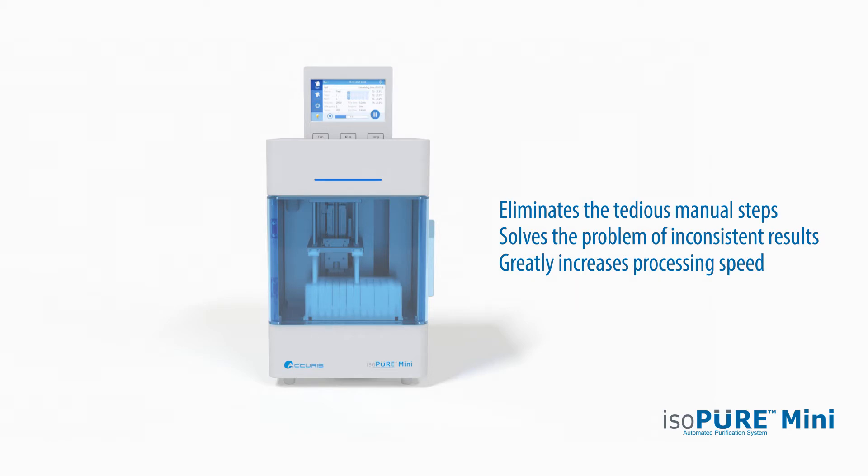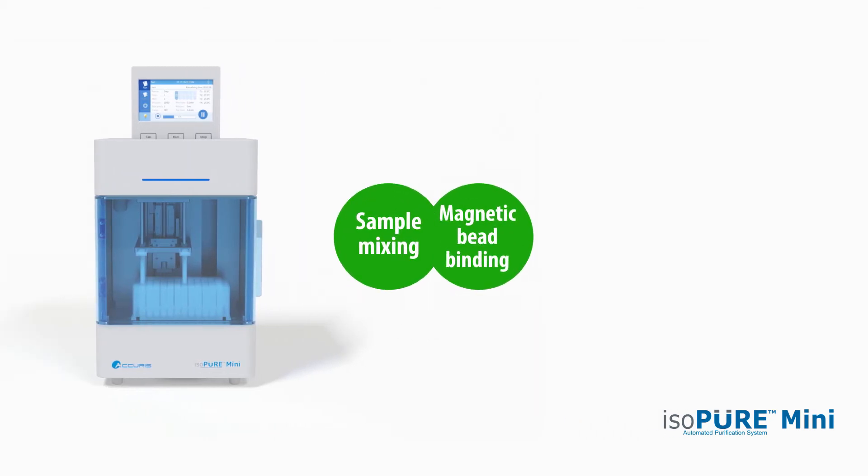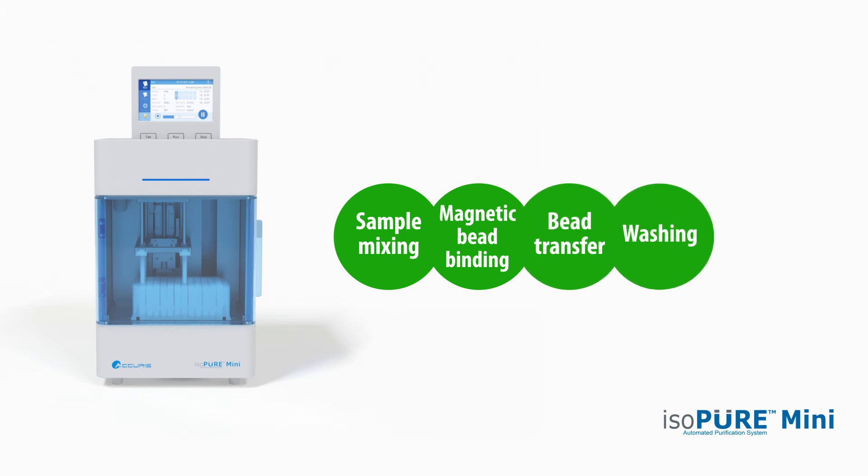Up to 16 samples can be processed simultaneously and the system automates the steps of sample mixing, magnetic bead binding, bead transferring, washing and elution.